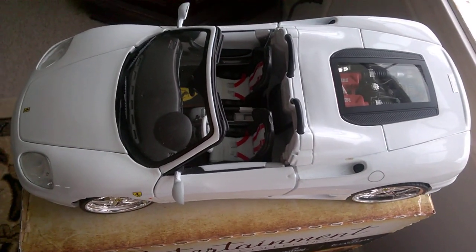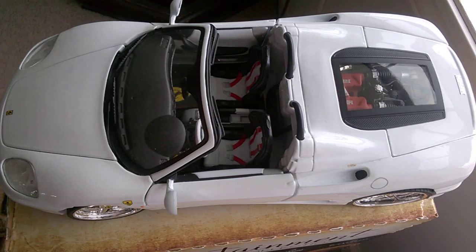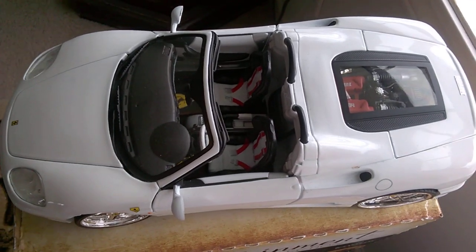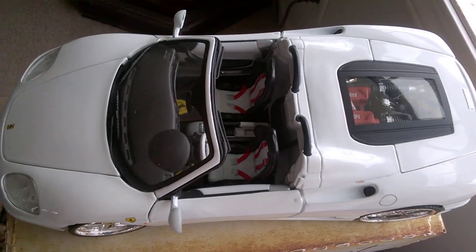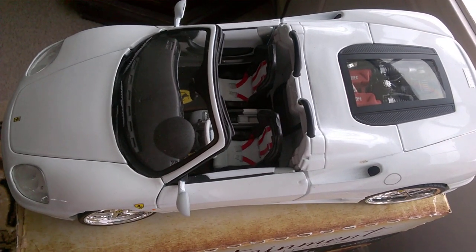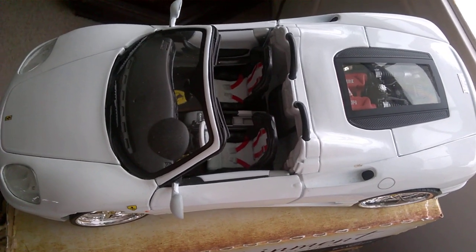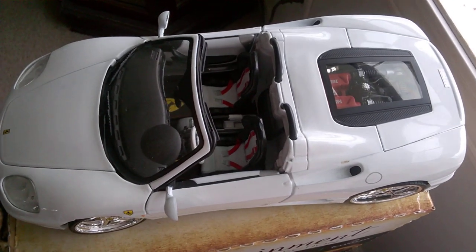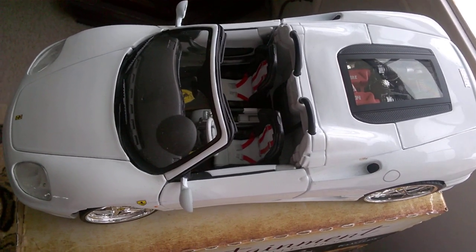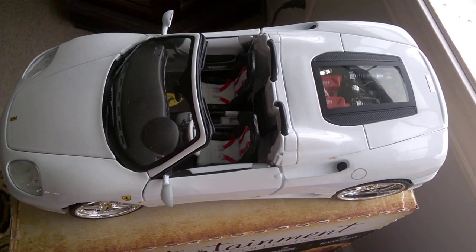I apologize for not making any videos lately, but there's one little thing I have been working on. Ever since I started getting serious about collecting these 1:18 scale cars, taking them apart and redoing the insides, one thing in the back of my head was: how do I put floor mats in the cars? I haven't seen anybody else do that on YouTube. Everybody does repaints and interiors, but nobody does floor mats.